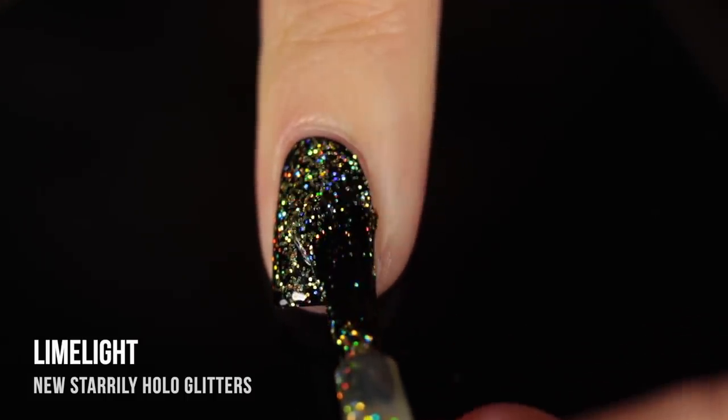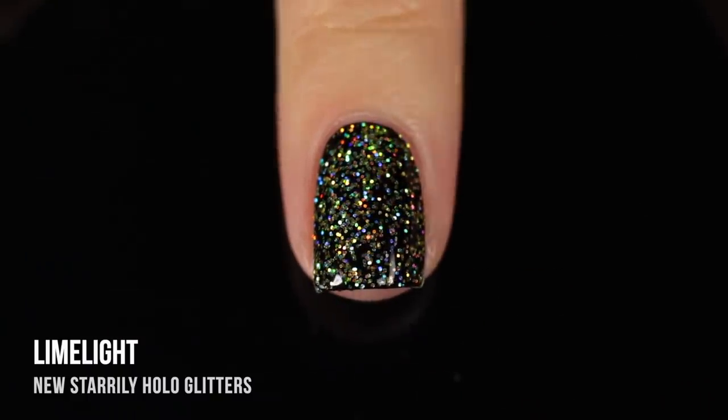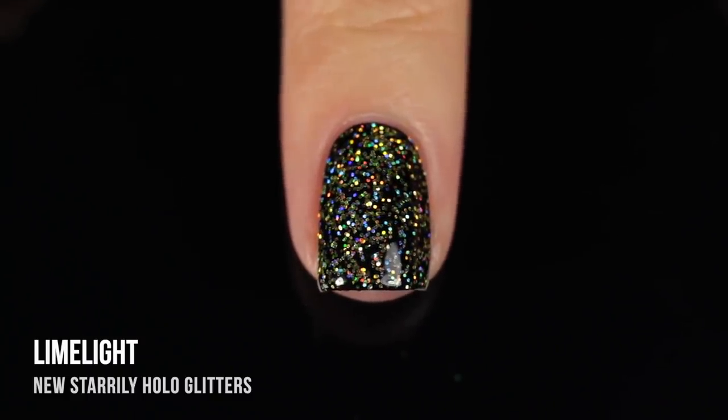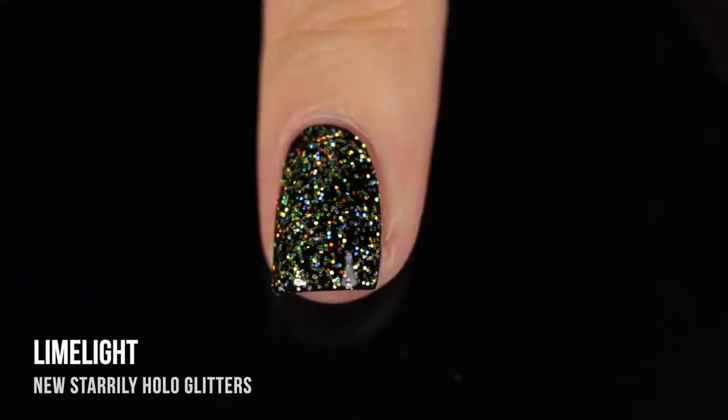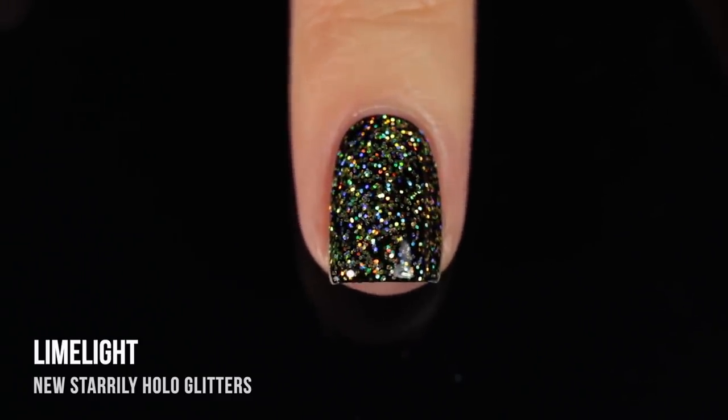I think this looks absolutely gorgeous once it's full coverage. This is actually the color I was most excited to see over black because I love that slightly greenish tinge. And I absolutely love it — it's very different from a gold holographic glitter. You can see that really strong yellow, even into a greenish color, and it is just so sparkly. These are very, very holographic colors.